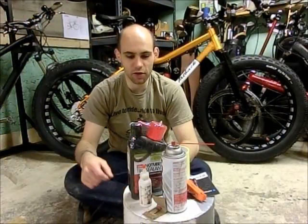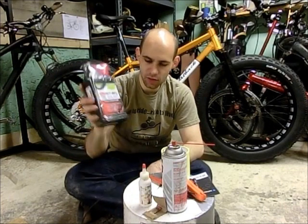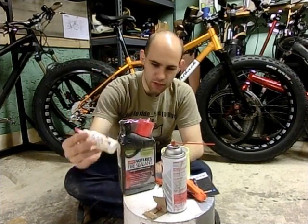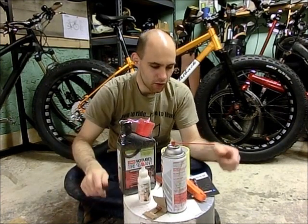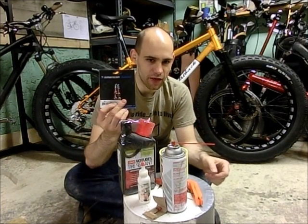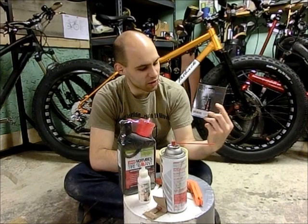So this is what you're going to need to convert your fat bike rims to tubeless. First thing you're going to need is the Stan's tubeless sealant — a small bottle of it or an injector, which I'll show you why later. Next you're going to need some tubeless valve stems. I picked these up — these are American Classic tubeless, I'm trying out for the first time.